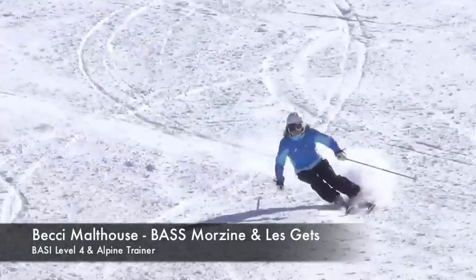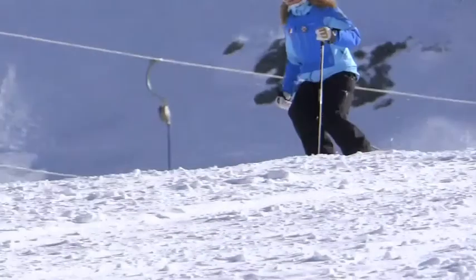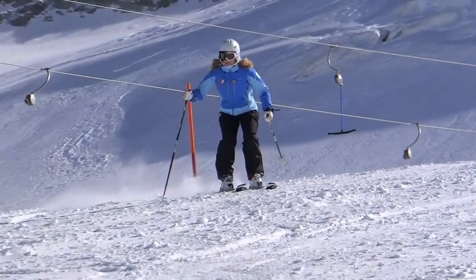Parallel turning relies on both skis changing from one set of edges to the other at the same time. To help you achieve a smooth, easy transition, notice the moment when both skis are flat on the snow between turns.